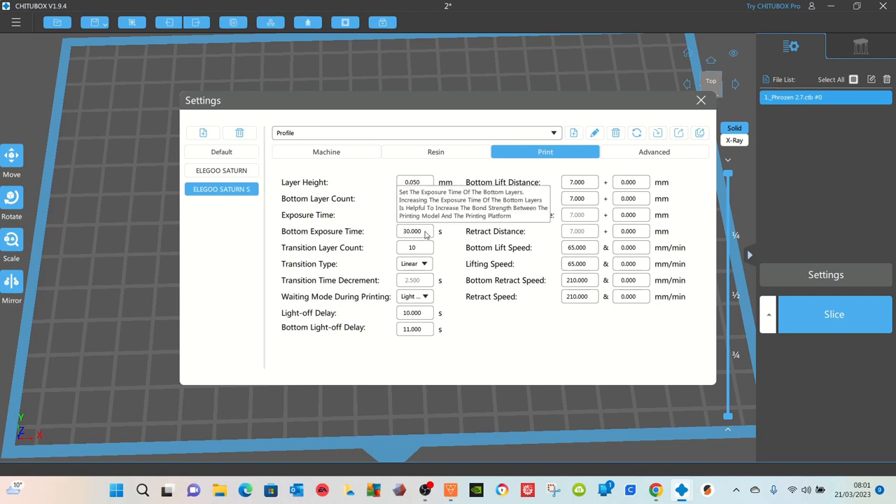Bottom exposure time — as a general rule of thumb I leave it at 30, but you can multiply your final exposure time by 10 to give you your optimal bottom time. So for example if the exposure time is 2.5, then your bottom time could be 25. I always leave it at 30 and very rarely have any problems with sticking to the build plate. If your print does not stick to the build plate at all, your bottom exposure time needs to go up. If it's welded on and you need to chisel it off, it's too high and needs to come down.